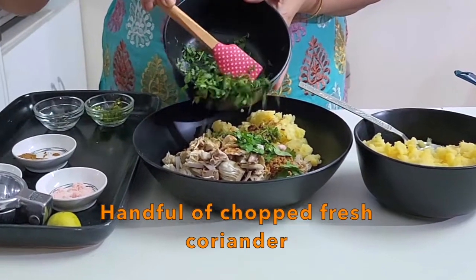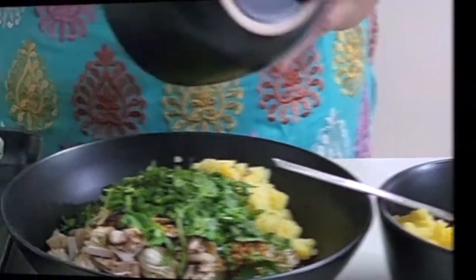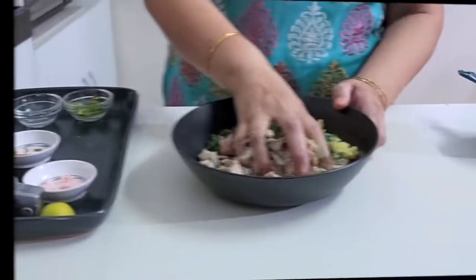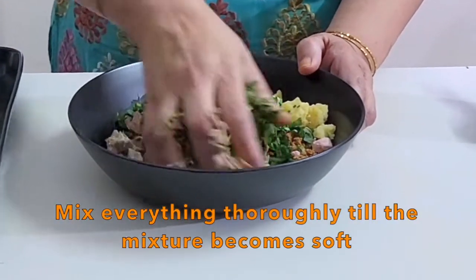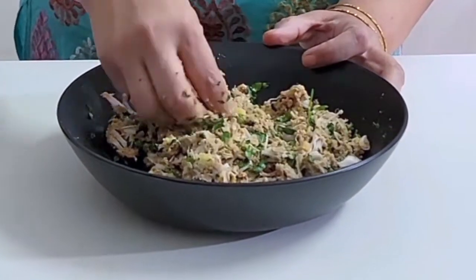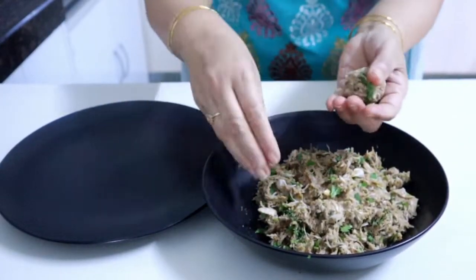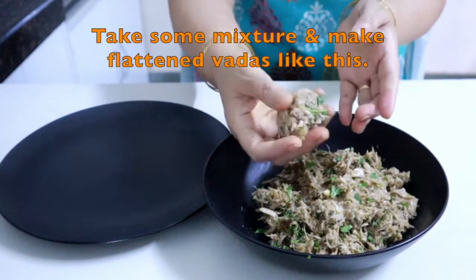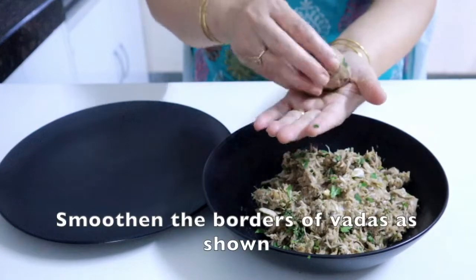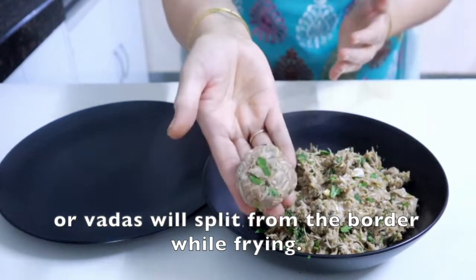Cut the fresh coriander (tazi dhaniya) and add it to the mixture. Add and mix all the ingredients together thoroughly, then add the remaining pieces and mix well.